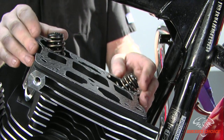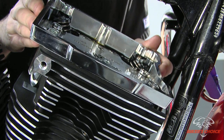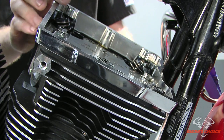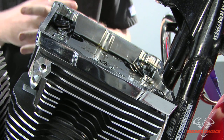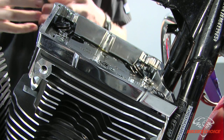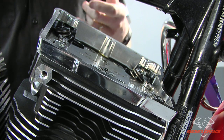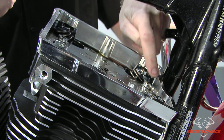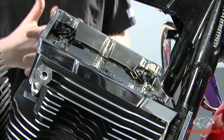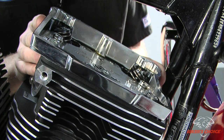The first thing is, of course, the gasket. These beehive springs — beehive being that they have a taper at the top in the shape of the spring. The old dual spring versions were rather large at the top, so when you put a performance spring with the stock rocker box you used to have to clearance inside here so the springs didn't hit the rocker box. The advantage of the beehive spring is that you don't have to clearance the stock rocker boxes, so we don't have to be concerned with that here.